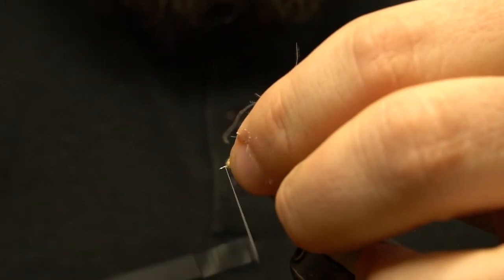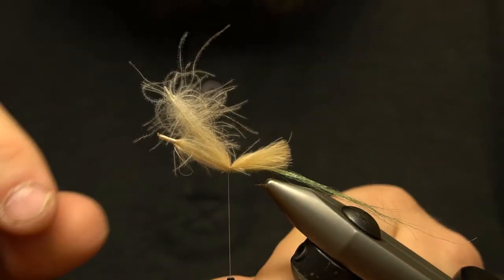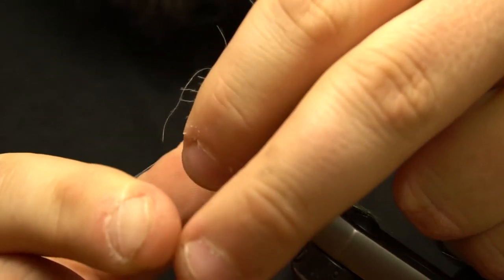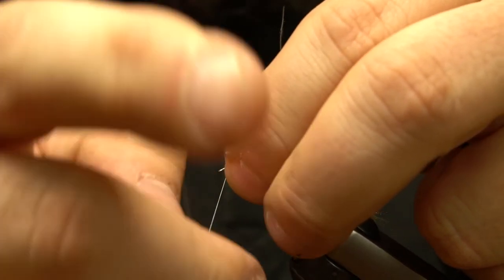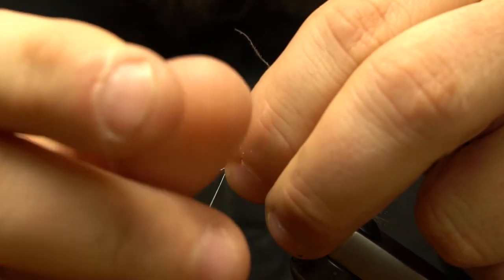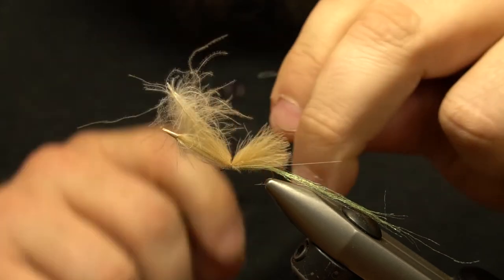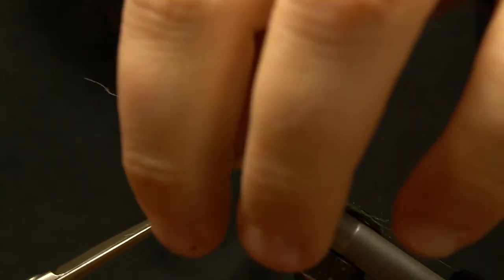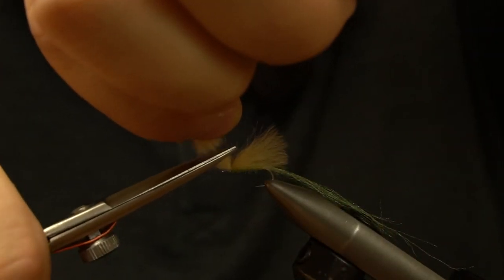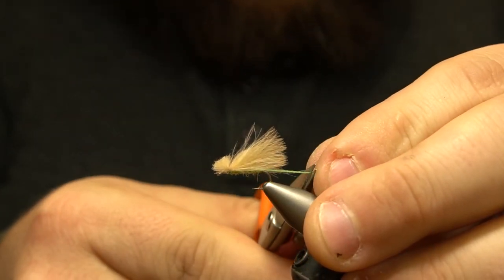The butts of the feathers are lifted up and three more tight wraps are made as close as possible to the tie down point. We then finish with a whip finish or half hitch and trim the butts of the feathers. Head cement is applied to the underside of the head.